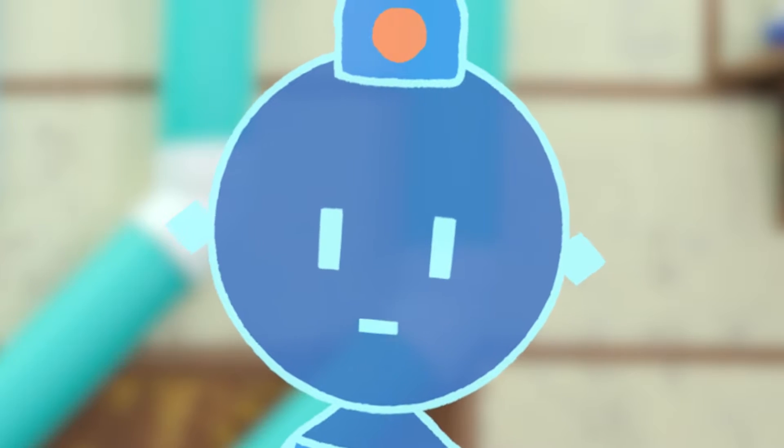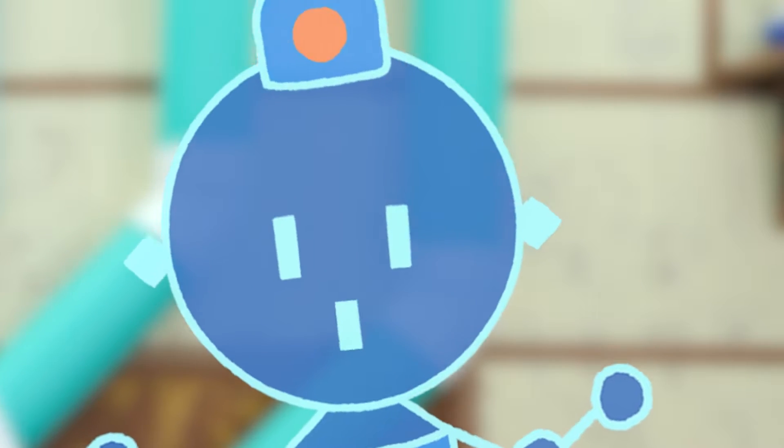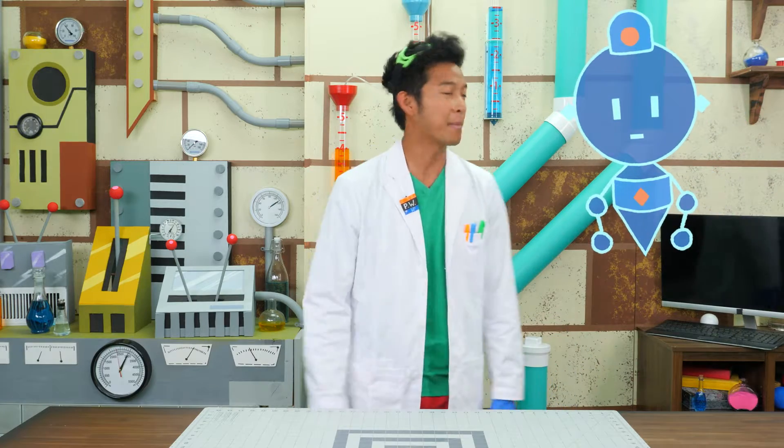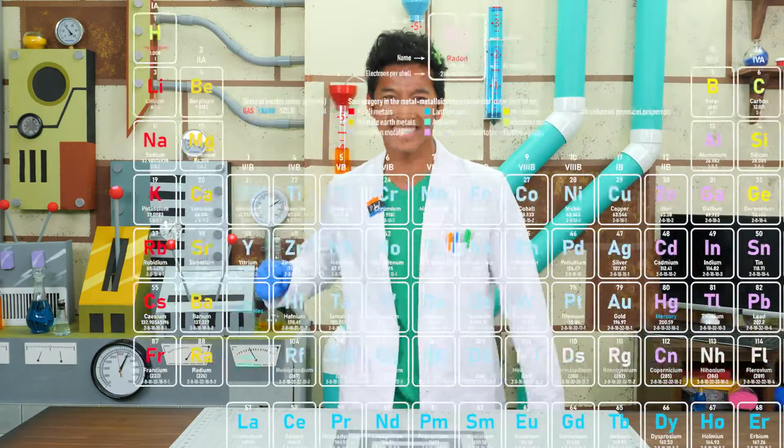I'm still prepared for today. Can I do my presentation? Yes, Kong. You can tell them about the power of the periodic table!